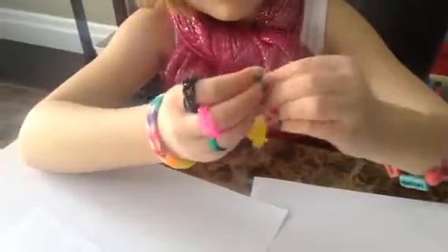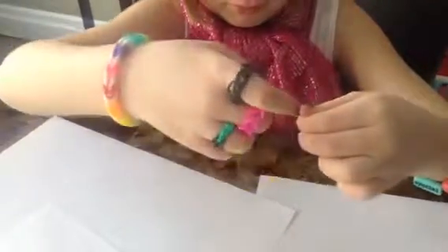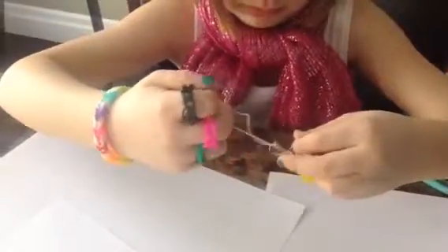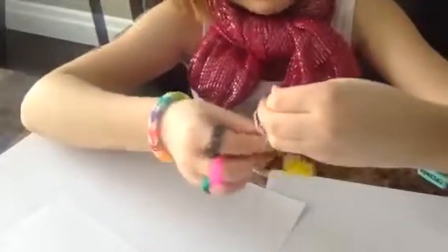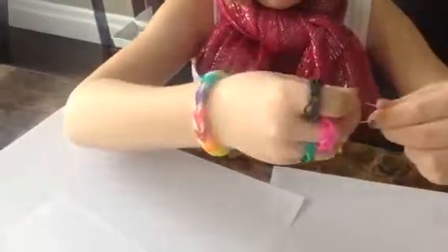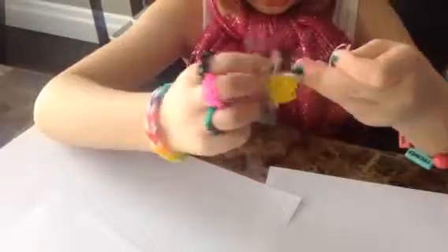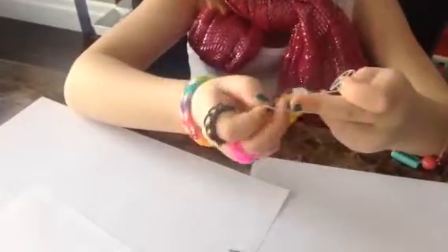If you do not know how to tie, ask a grown-up. If you have a hard time because it's curly, still ask a grown-up. You may want to straighten it out before you do it — just try and get that bottom piece.